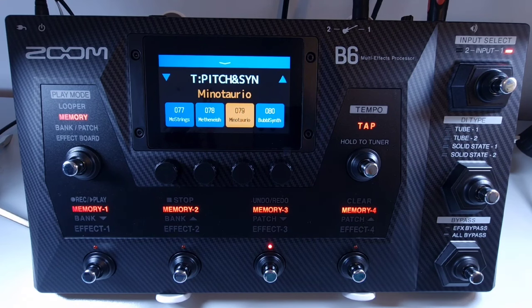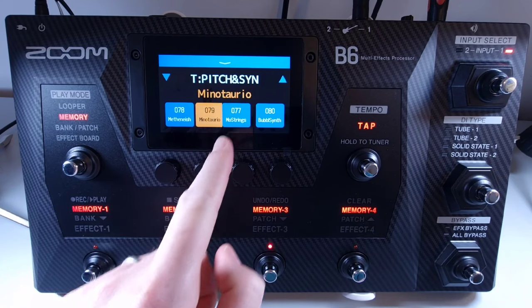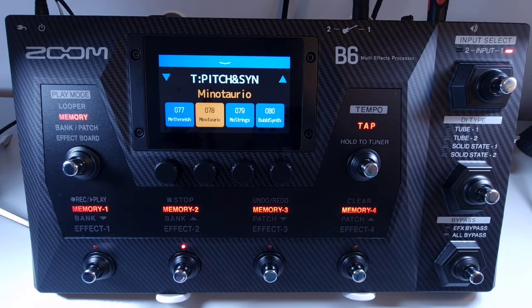Welcome to How To Music Tech, this is part seventeen in this series: how to reorder patches in a bank in memory mode. In memory mode, press and hold the patch and then drag and drop it to the desired location. For example, if you move patch one to position three, the patch that was in position two moves to position one, and the patch in position three moves to position two to make room.